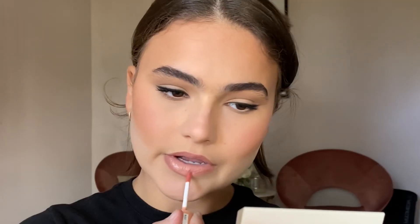To top off the lips I'm going in with NYX Fortune Cookie Butter Gloss. I love this formula because it has a little bit of pigment to it but it's not super thick and sticky.